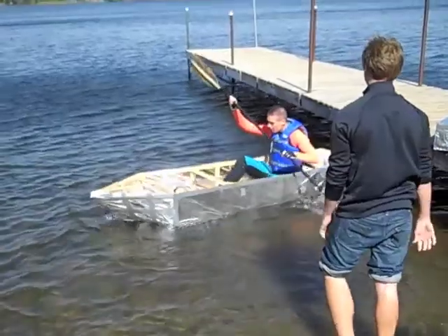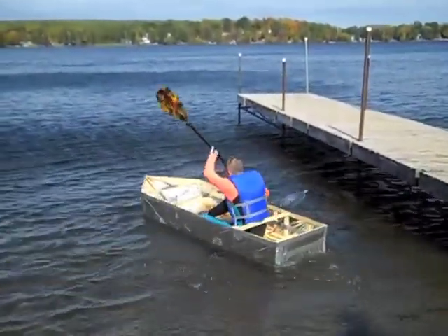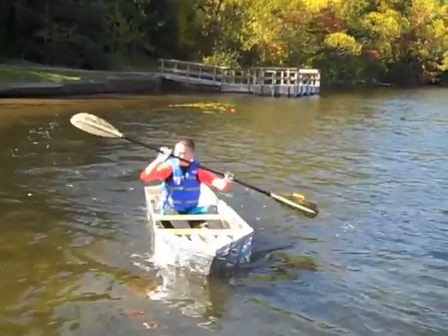You broke the boat! How do you make the boat? And stop! 47.7!